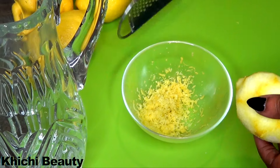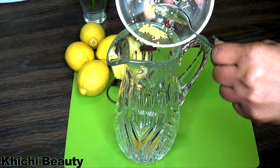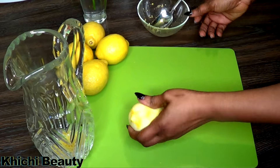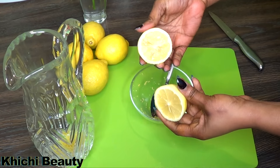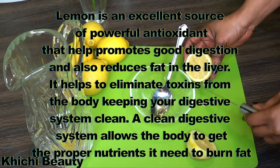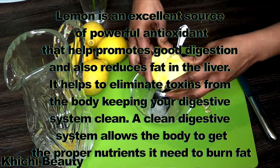Here is our lemon zest and I'm gonna be adding it to the pitcher. Now I'm moving on to extracting the juice from the lemon. I like to roll my lemon a bit to get more juice — you can extract it using your regular method. I'm gonna remove the seeds. Lemon is an excellent source of powerful antioxidants that help promote good digestion, reduce fat in the liver, and eliminate toxins from the body, keeping your digestive system clean. A clean digestive system allows the body to get the proper nutrients it needs to burn fat.